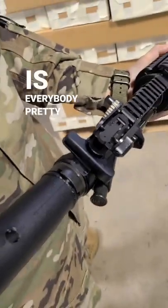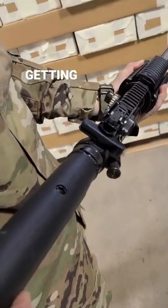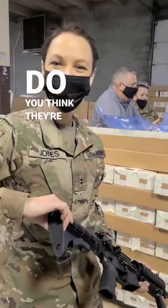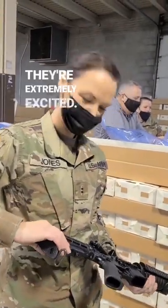Have you talked to soldiers? Is everybody pretty excited about getting their weapons fielded? I think they're extremely excited.